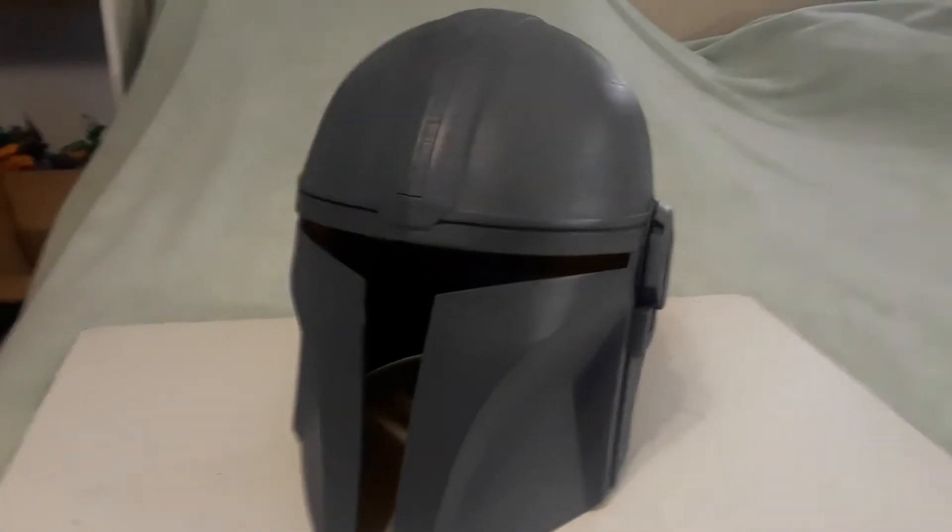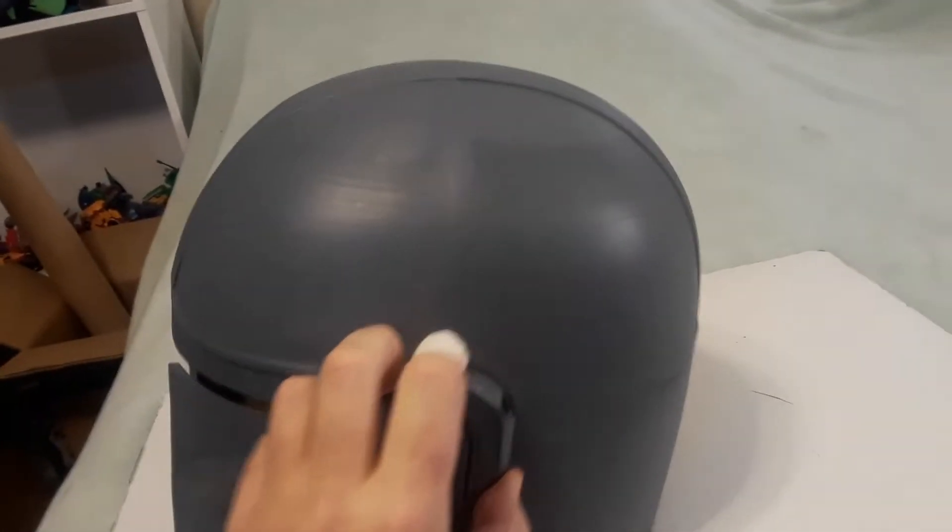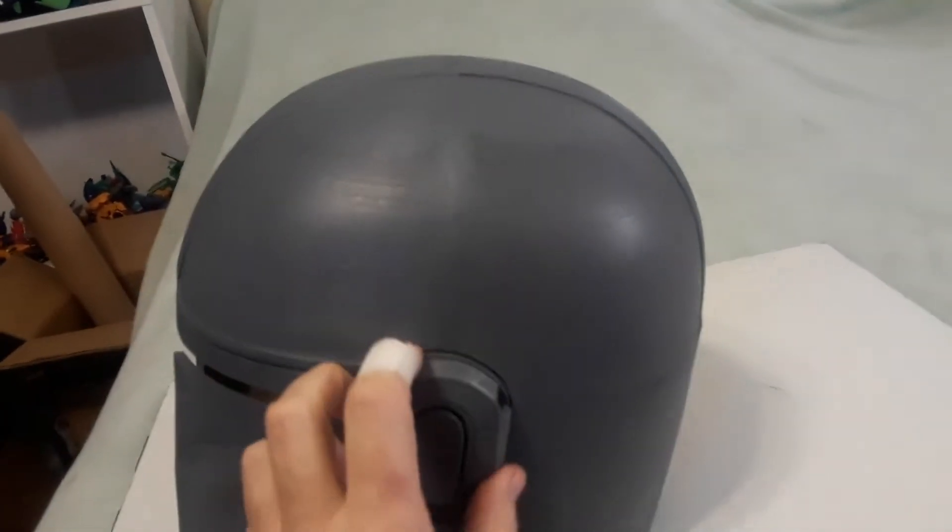This is printed at 110%, and I had to weld pieces together, basically.